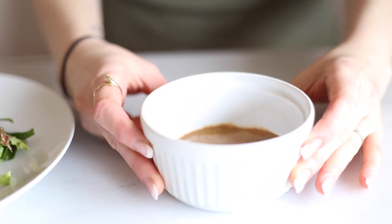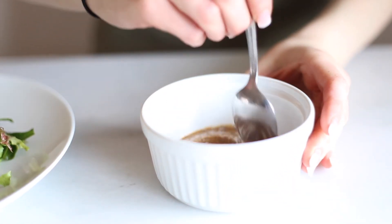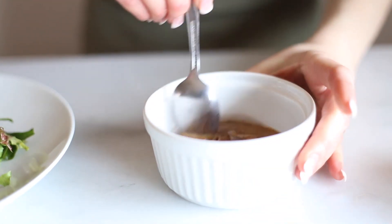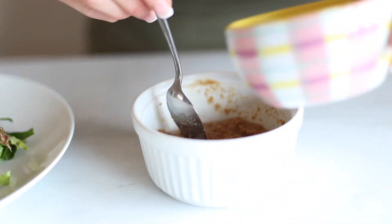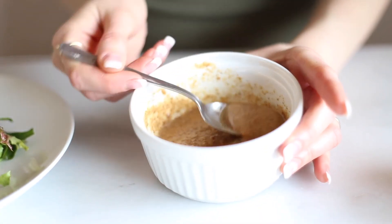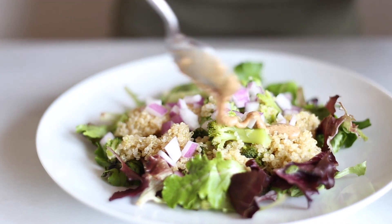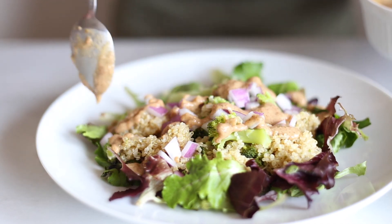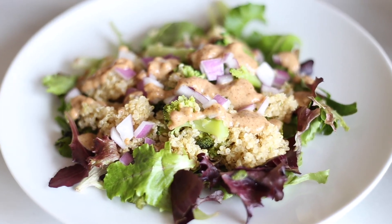For the dressing, it's got almond butter, onion powder, and chili powder. Then you're going to slowly add water until it becomes a drizzly consistency that you can drizzle over the top of your salad. And that's it — I think you're going to love it. It's packed full of flavor and it's really delicious.